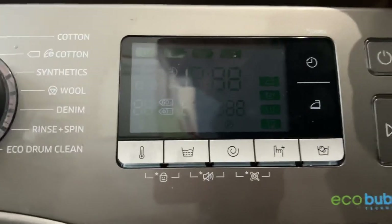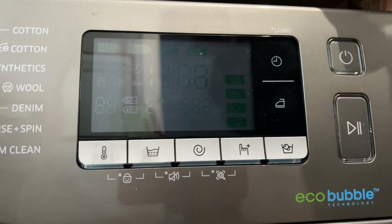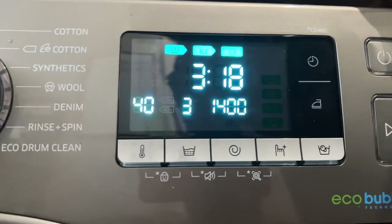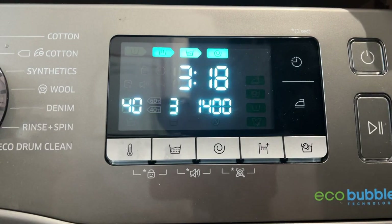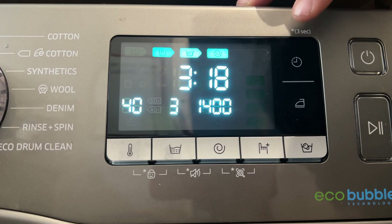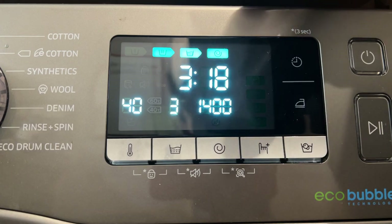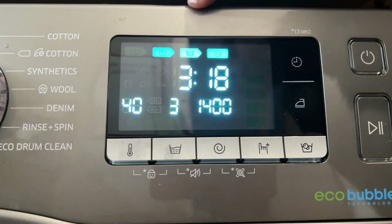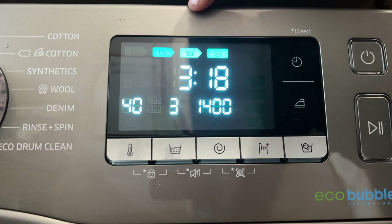So, the way time delay usually works on other models: when you tap it, it comes up with one hour, two hours, three hours, and so on. That's how it's worked on my previous machines. This one, however, is kind of like rocket science by comparison.